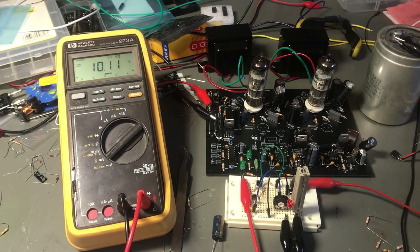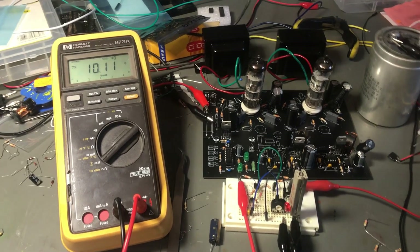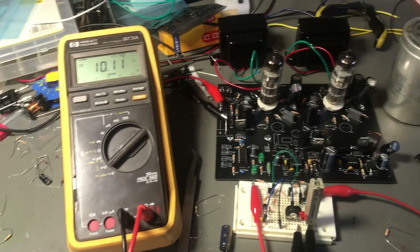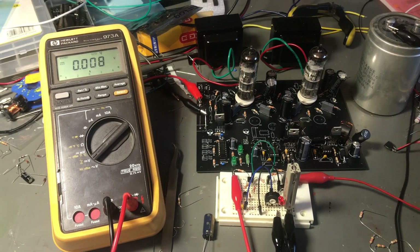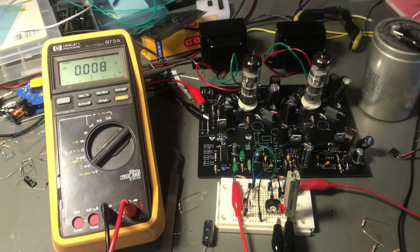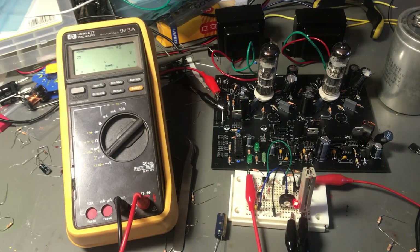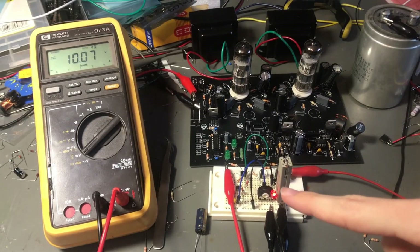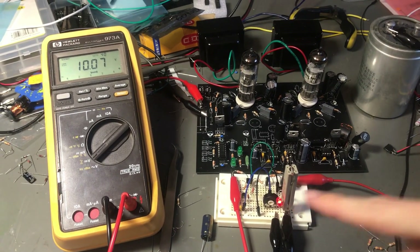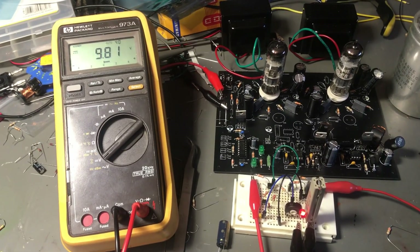To turn it on again you have to disconnect and reconnect the battery — turn off the power supply to completely zero volts and then turn it on again. There we go, now we have 10.7 volts and the LED is on. Works perfectly fine.